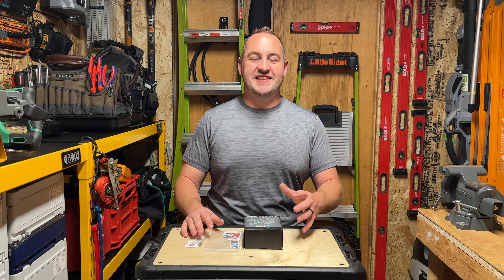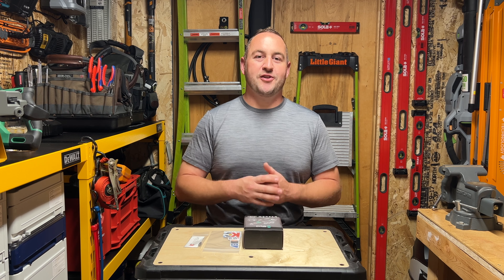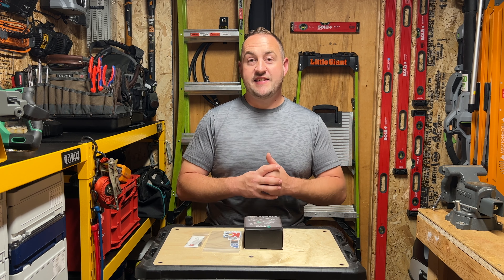Alright, as you guys can see, I've already got it out of the box — I just couldn't help myself. I ordered this through KC Tool because they are just an awesome company to work with. They bring in some amazing tools from a bunch of different German companies.